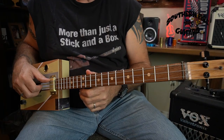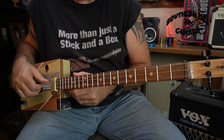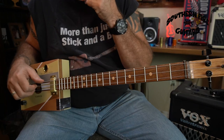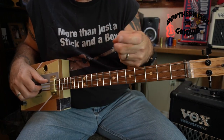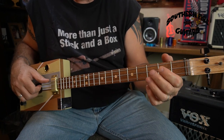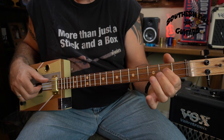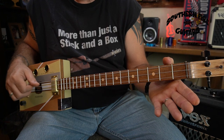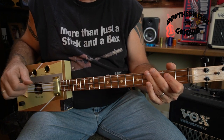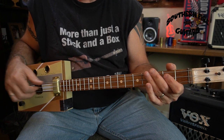A lot of times I will take my pinky and just anchor it to the box to keep my hand in the same spot. Now, this 12-bar blues starts out by hitting all three strings open. Then you're taking your index finger and putting it on the second string, second fret. Your right hand is just doing the same thing every time — plucking all three strings every time you're hitting a note.